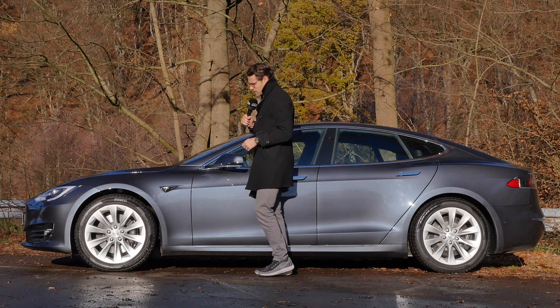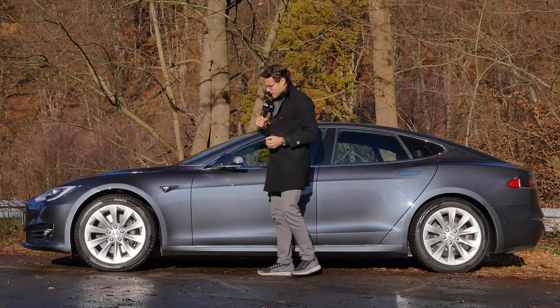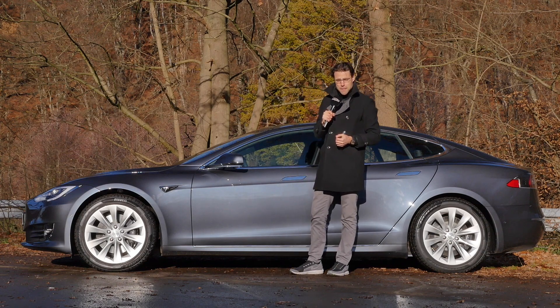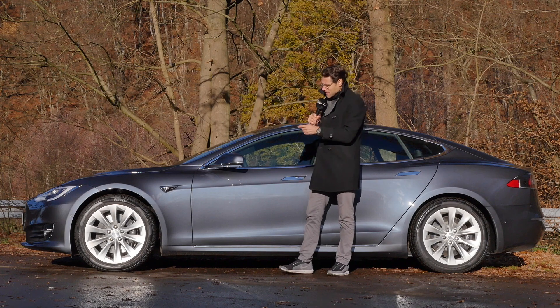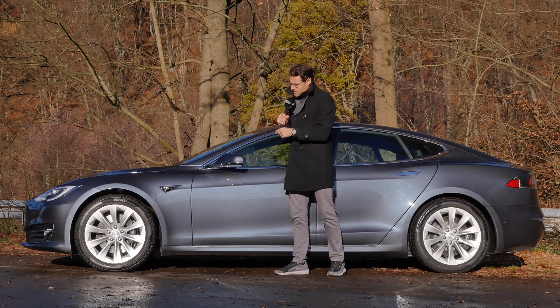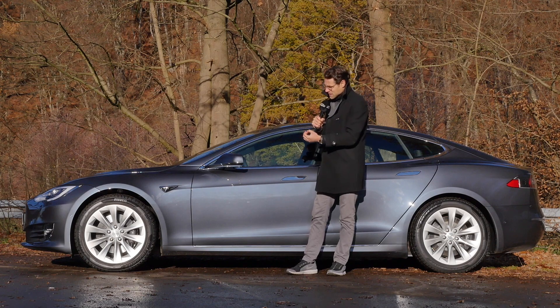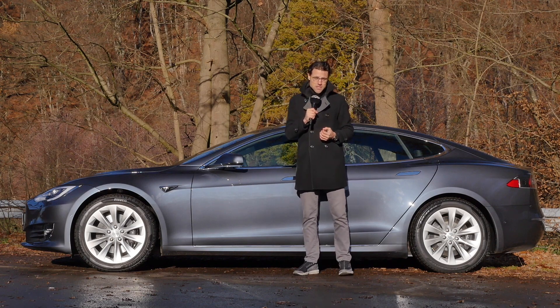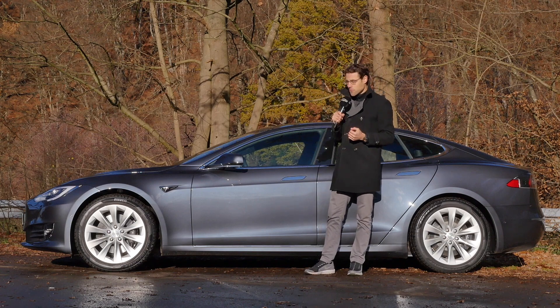19-inch wheels or 21-inch wheels — these are the silver 19-inch wheels, and you can alternatively get the 21-inch in black. I think a more elegant styling with the silver wheels. And when you go for the smaller wheels, it's also more comfort. Talking about comfort, the Raven update has brought new air suspension upgrades, so the air suspension is now more comfortable than before. We'll find out more while driving.